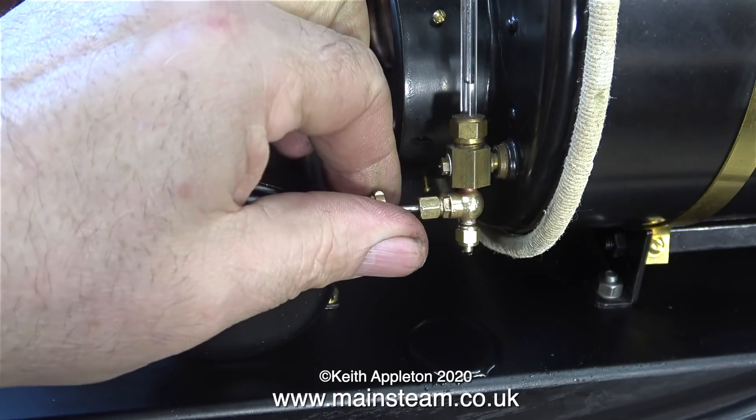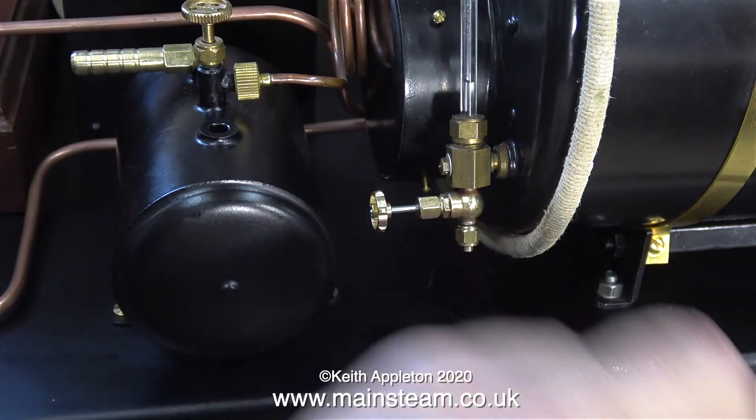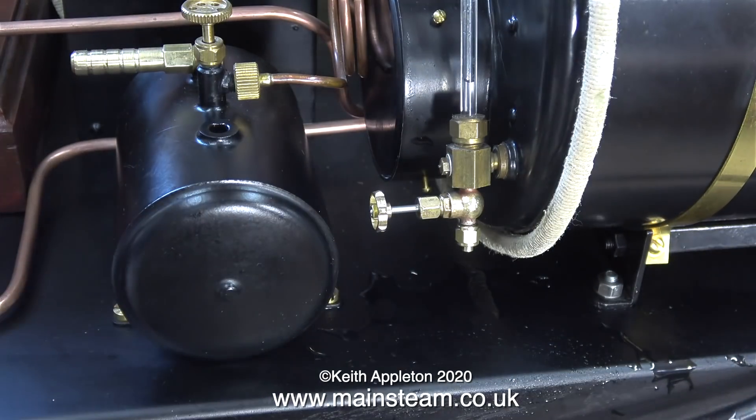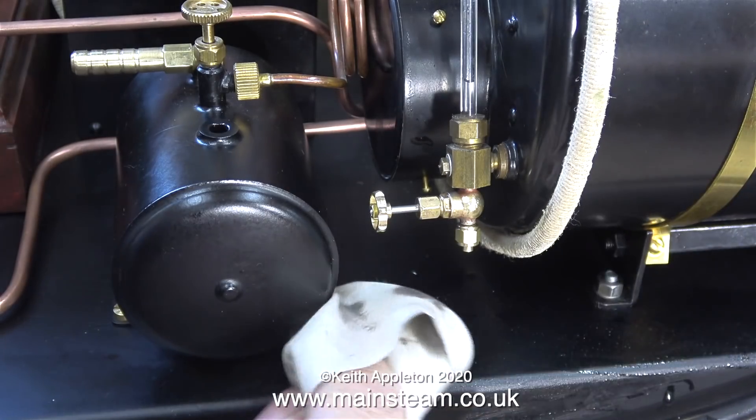Does the blowdown valve work? Well yes, of course it does. I've opened the valves at the top to let some air in, and now it's dribbling water all over the baseboard, which of course is easily wiped away. That's another small job completed to a good standard on this lovely steam plant.